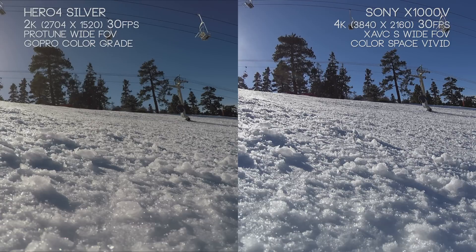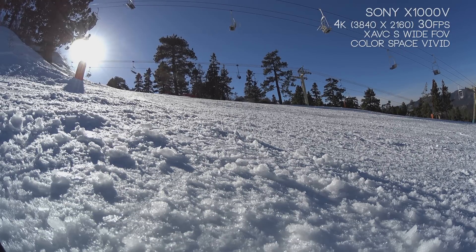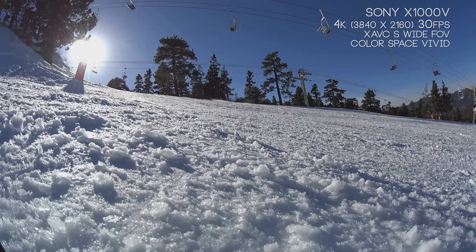You can see what each camera is doing — the Hero 4 Silver applying a warmer tint and the Sony X1000V applying a cooler tint. On the X1000V, we have a lot of range: the snow value looks great, white balance looks great, and the up-close focus looks really good. Things get a little softer as they come close to the lens, but overall it's a really appealing image.